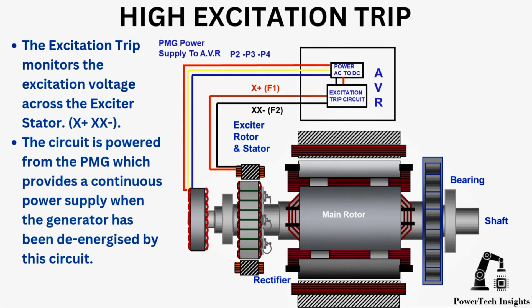The excitation trip monitors the excitation voltage across the exciter stator. The circuit is powered from the PMG, which provides continuous power supply when the generator has been de-energized by this circuit.